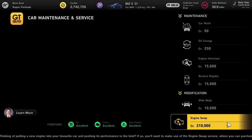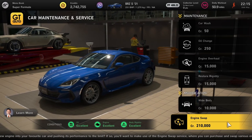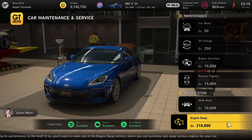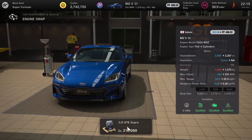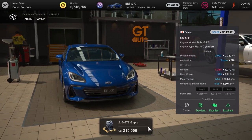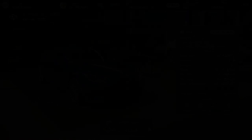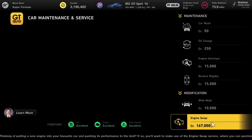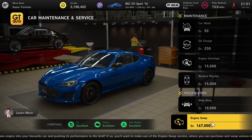Next up, the latest BRZ is going to get everyone's favourite engine — the 2JZ from the Supra. It's only going to take it up about 100 horsepower, but everyone knows this engine can be kitted out like there's no tomorrow. Happy tuning.